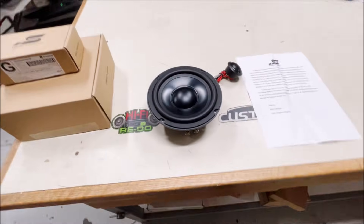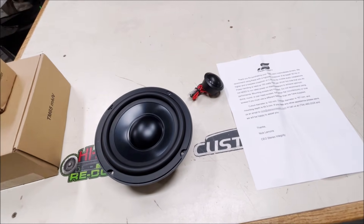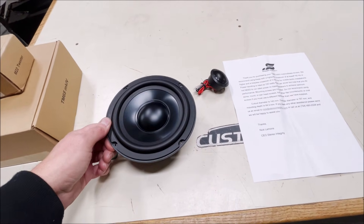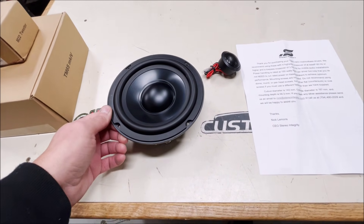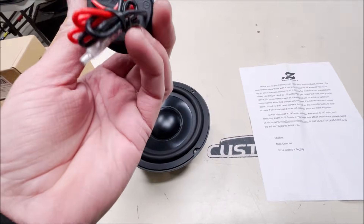Today we've got some cool components from Stereo Integrity, loaned to me by Dominic. We're going to check these out — these are the TM65 mid-bass drivers and the matching tweeters.